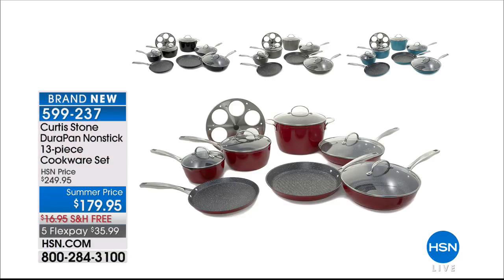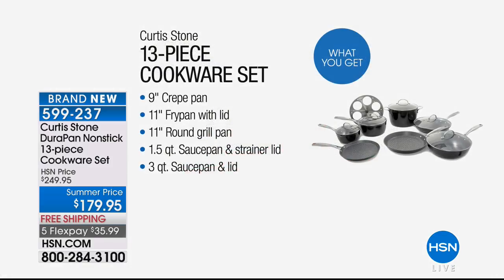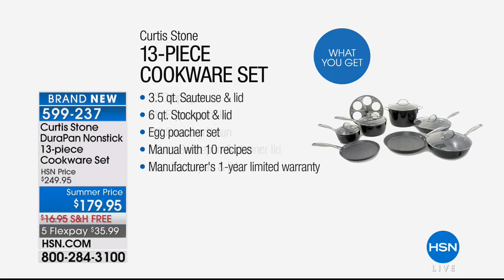My name is Sarah. We have not only an incredible new DuraPan coming up, but we've got a little sneak peek at a 13-piece set. Brand new today from the famous DuraPan collection — it's everything you need, all the basics, plus a lot of fun stuff.